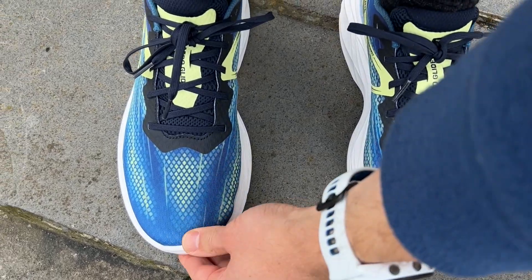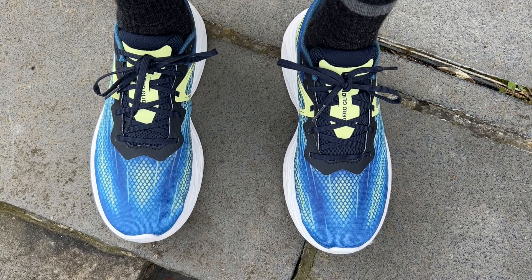I had no concerns at all with the fit of the Aeroglide. It had all the room I needed up top and a good hold around the midfoot and heel. Very happy with the fit — true to size in this shoe.